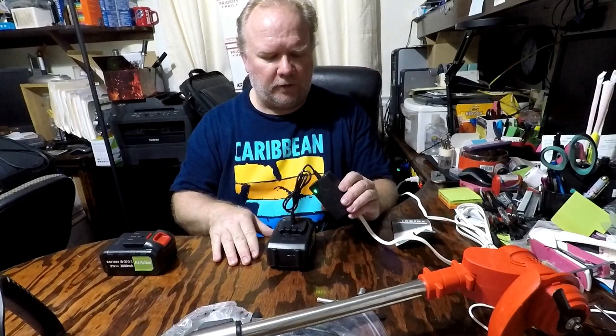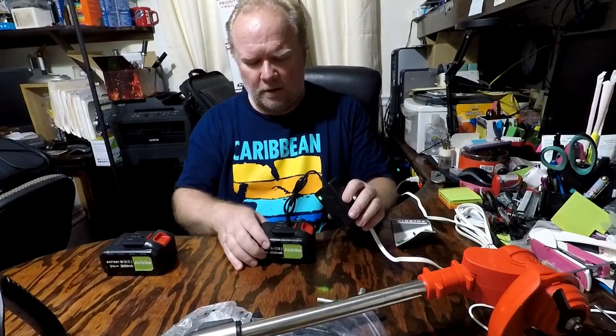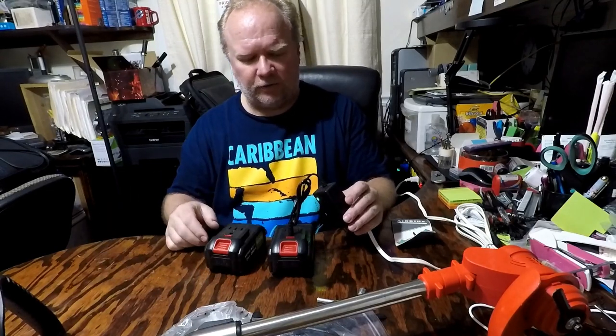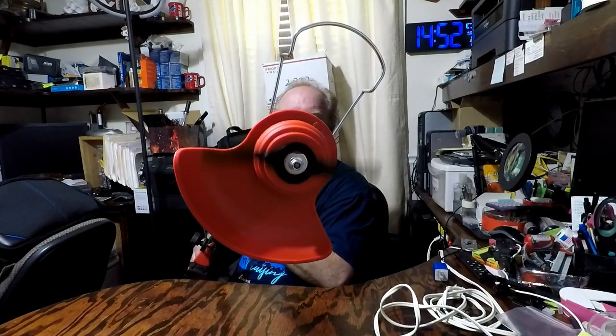I've got a battery plugged in, so I'll let this charge for a little while and put the other one on charge. I'm ready to go ahead and pop a battery in and let's try it out. The red LED will show you that it's charging, and the green LED will let you know that it's fully charged. I'll go outside and test this out using my mount on the weed whacker and get some video trying it out in my yard.